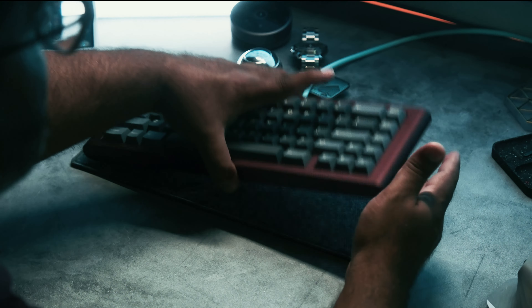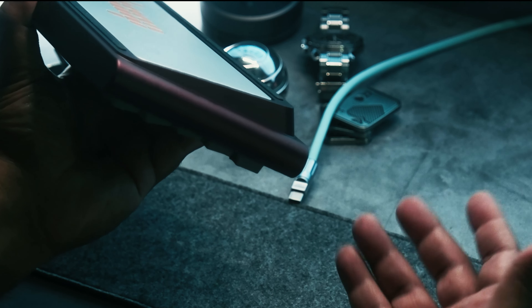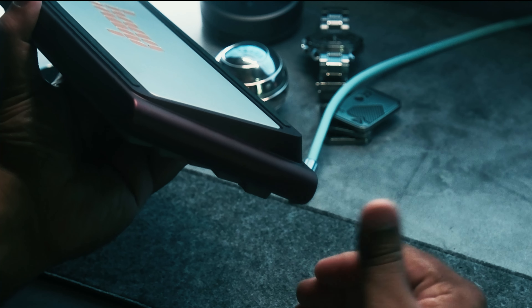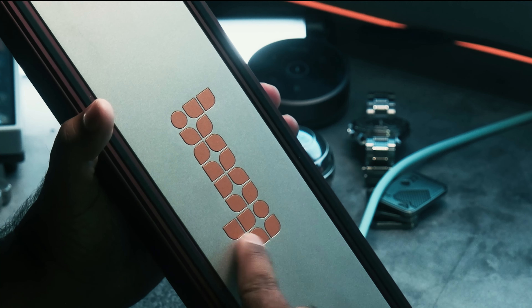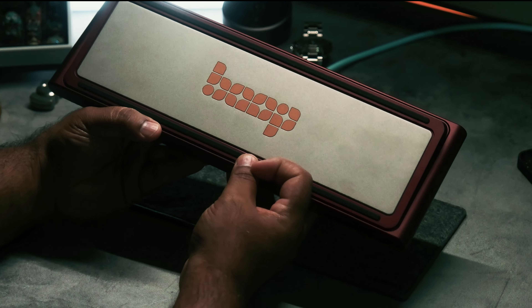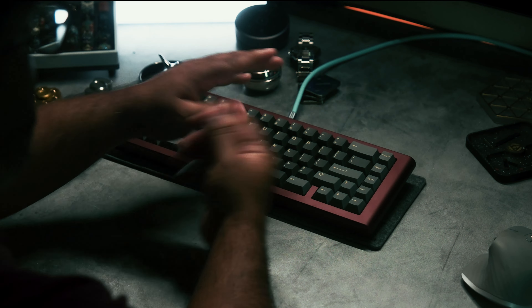They did change the bottom a little bit — it used to have some steps over here which I really liked. Unfortunately they got rid of that for version 2, but that's probably how they got the price to come down a bit. You do have a copper internal weight which sticks out from the bottom showing you this little Boop logo, which looks pretty good.